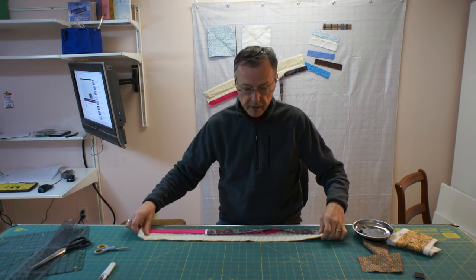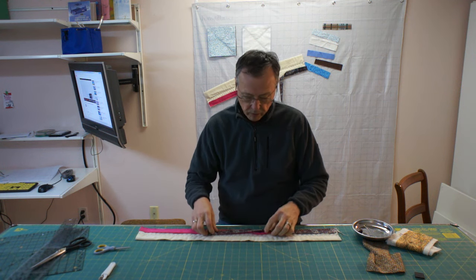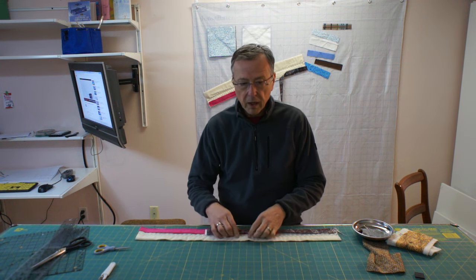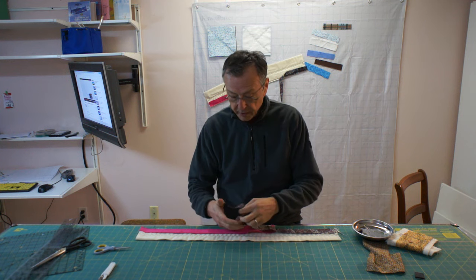And binding — joining the ends of the binding — can sometimes be a challenge to make a nice clean cut. My wife asked me to work with her on a process to make this foolproof, and hopefully this video today will show you one method of joining the binding ends of a quilt so that you always end up with a nice clean finish.